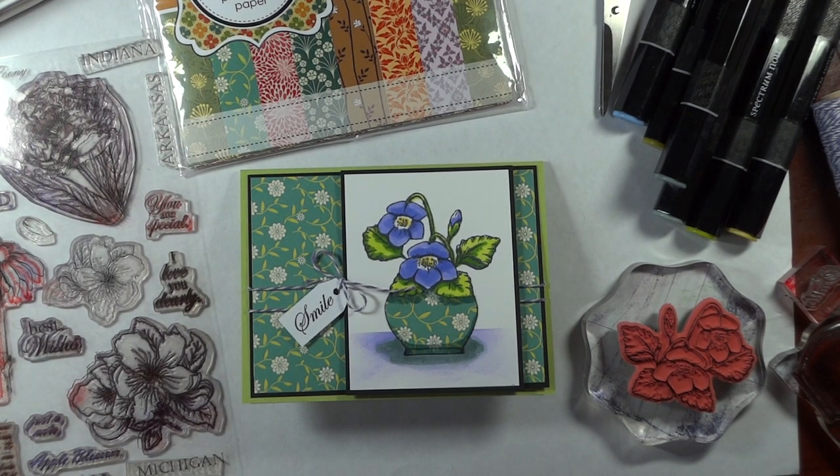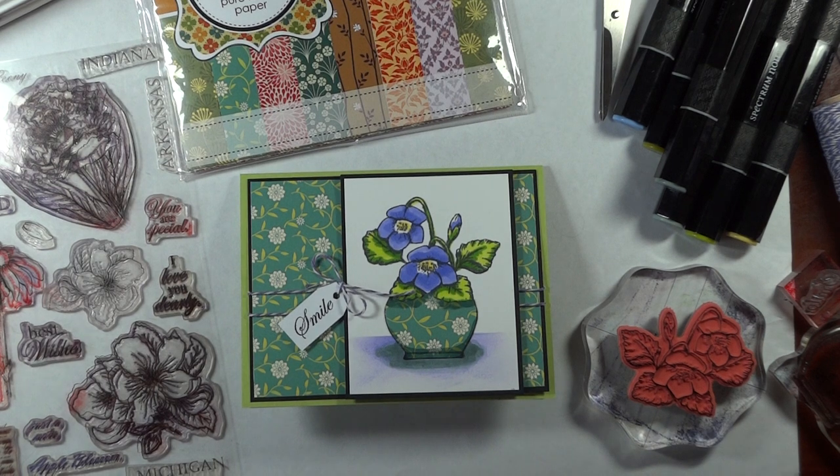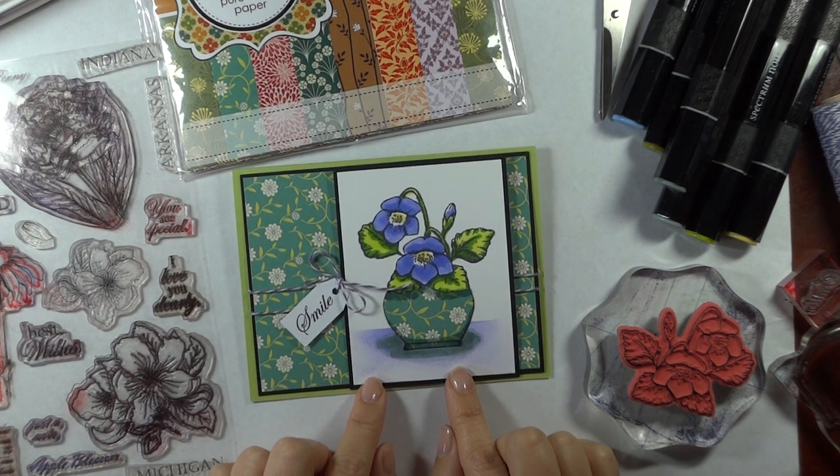Hi, Melanie Minchinger here, illustrator for Gina K Designs. Today I have a new project for you with my newest set from Gina K Designs, Stately Flowers 9.